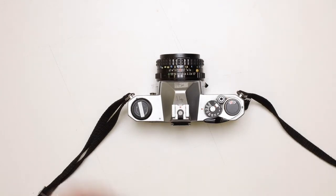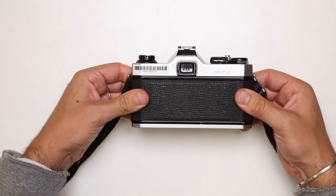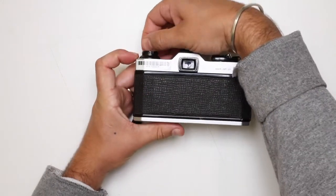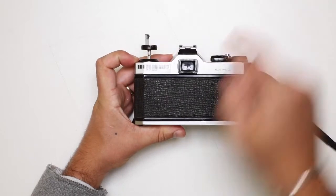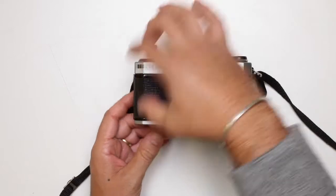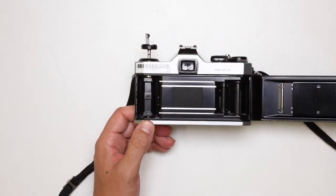Next we're going to load up our film. To do so, I'm just going to put it on its front side. I'm going to grab the film retrieval lever and pull it up. You're going to notice that the latch at the side there just unlocked and that can just open up at the back.